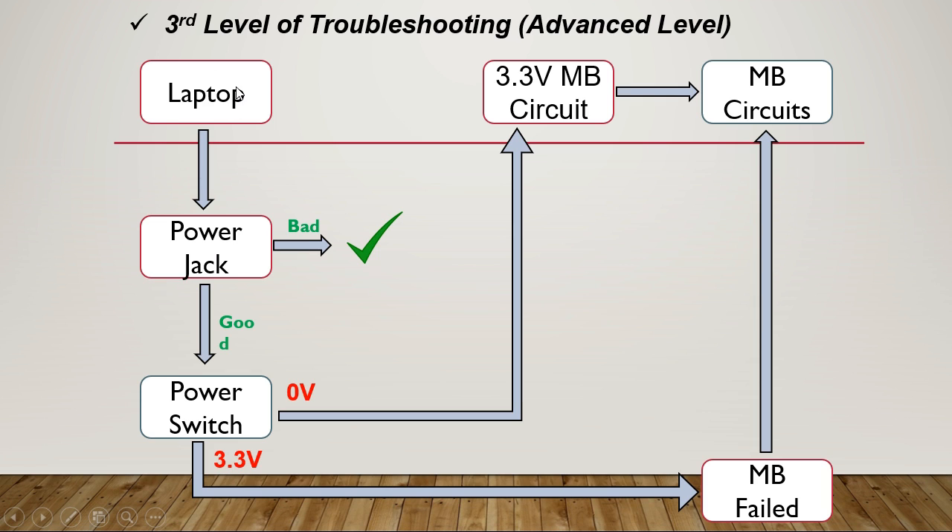At the advanced level troubleshooting tree: when the laptop is bad, we press the power button. If the power button is good and we find 3.3 volt on the power switch but the laptop still won't turn on, then the problem is in the motherboard circuit and you should check the motherboard circuit. But if you find 0 volt on the power switch, it means the problem is in the 3.3 volt motherboard circuit.